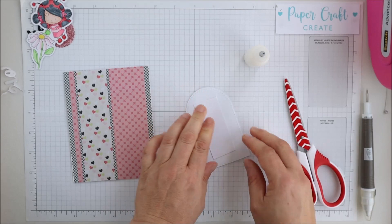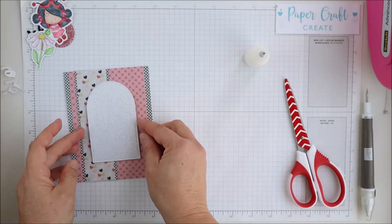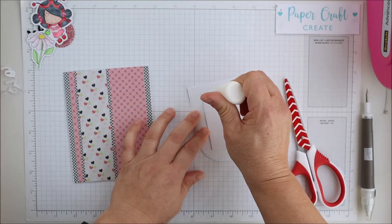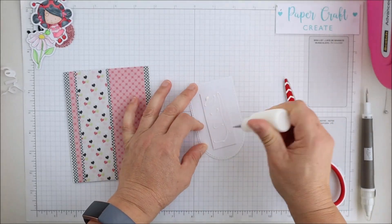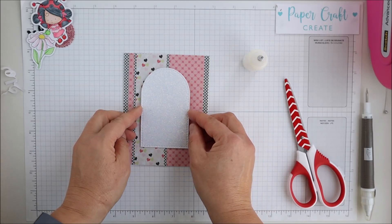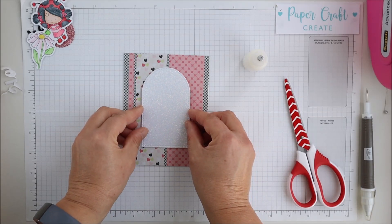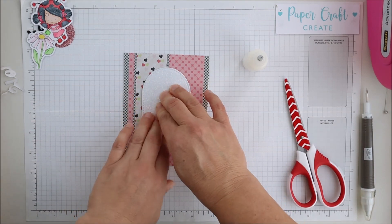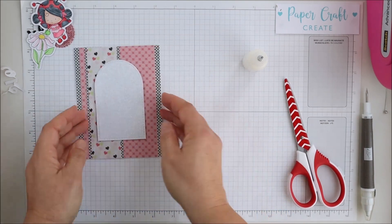I'd love to know if any of you out there use digital papers and images yourselves and if you have any great tips, I'd love for you to share those so we can all learn from each other. I'm putting this arch on now and I'll just center it both vertically and horizontally and glue that on.